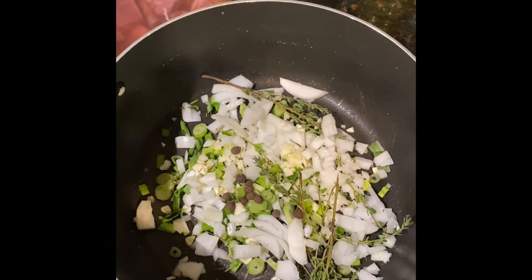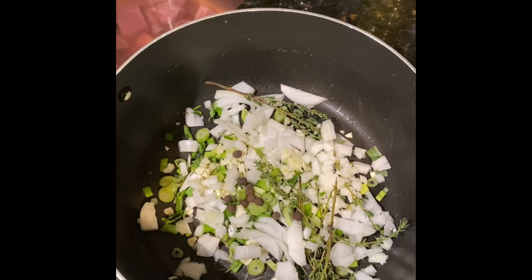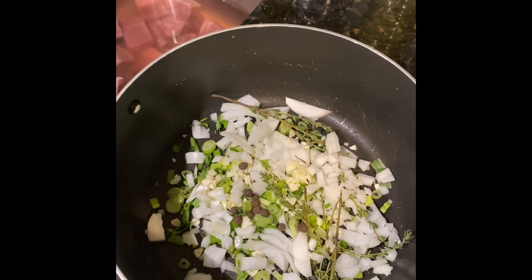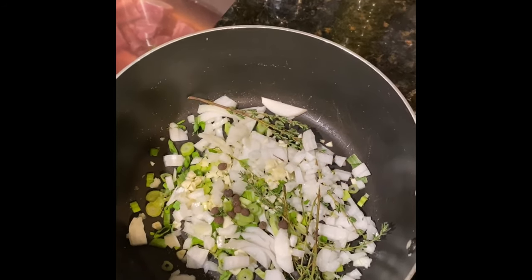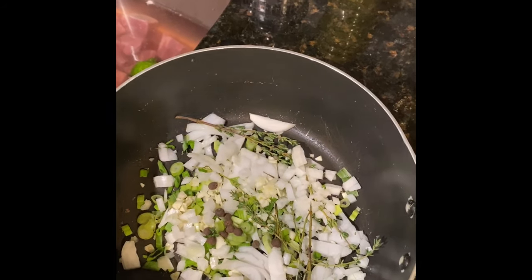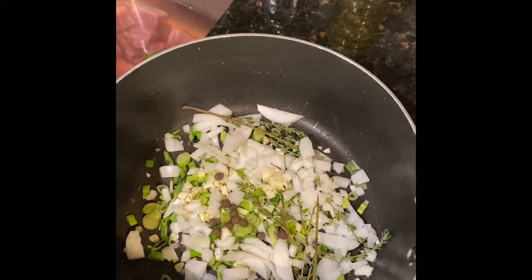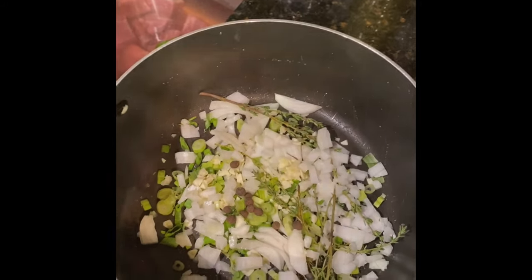Over here we have the good stuff — the fresh herbs and fresh ingredients. We have allspice, garlic diced up, onion diced up, thyme, and scallion. I'm going to have a video coming soon where I show you all how to dice your onions and vegetables.